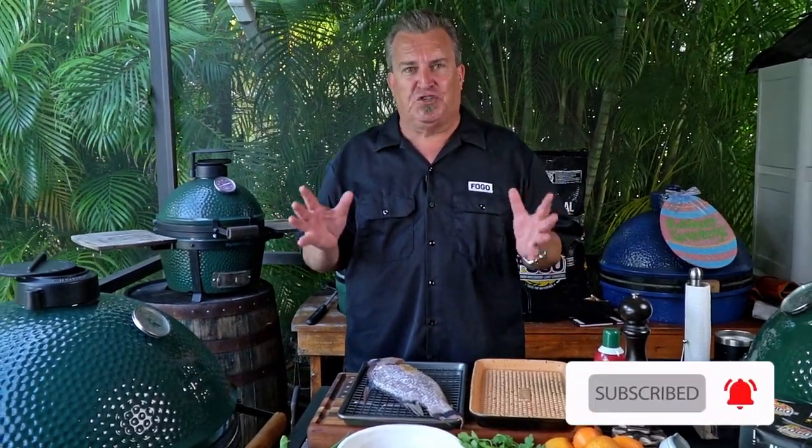Are you tired of cooking whole fish on your grill that sticks to the grates, and you go to get it off and the skin is still there and you're missing all that beautiful flavor? Not only that, it looks like crap. Well, we're here to show you today how to cook a whole fish on your grill and not have to worry about that skin sticking at all. It's a top secret way to do it and we're going to show you how right now.